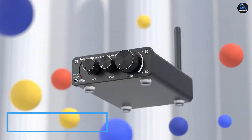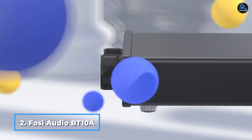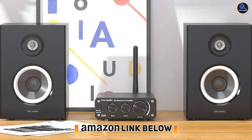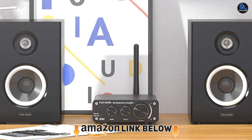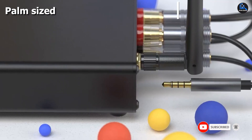Moving on to number two, the Fosi Audio BT-Tina — a tiny two-channel amp that fits in the palm of your hand. The Fosi Audio BT-Tina is an ideal choice for those who want to upgrade the audio on their laptop, tablet, phone, or stereo system. It has Bluetooth connectivity with a range of 50 feet, so you can wirelessly stream music from your device.